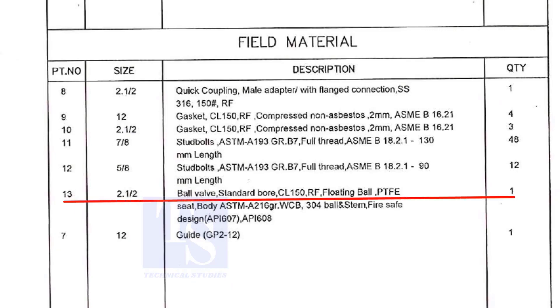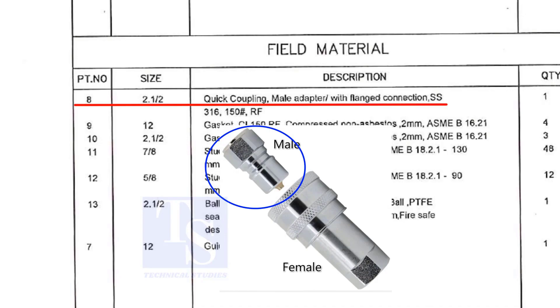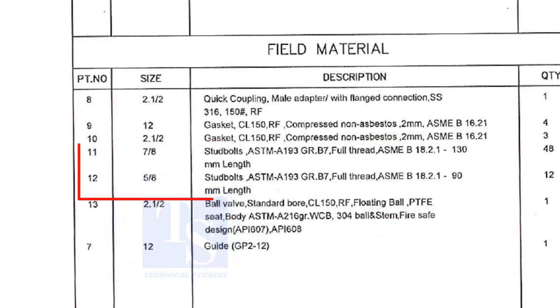Part number 13 is a ball valve, size two-and-a-half-inch. Stem up means the handle of the valve is in an upward direction. Item number eight is a quick coupling — male adapter with flange connection — and the material is stainless steel. The field materials for erection are Class 150 raised face compressed non-asbestos gaskets and stud bolts.